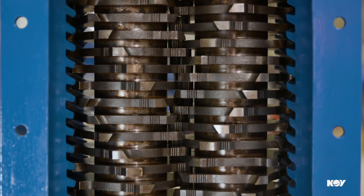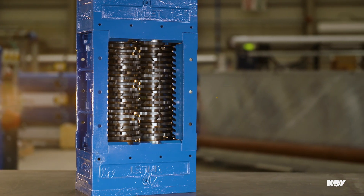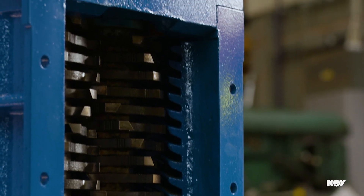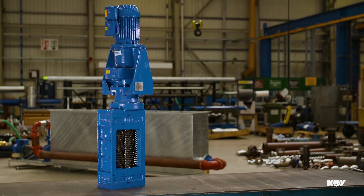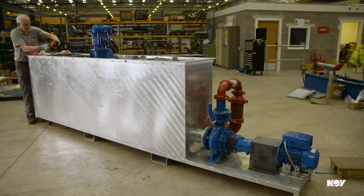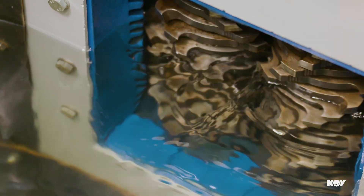Solids continue to burden municipal and industrial facilities. However, we're tackling solids handling head-on with our Series A Muncher, available for channel installation. The low operating speeds provide high torque capability and minimize wear rates, while differential speeds promote a cutting and tearing action on solids.